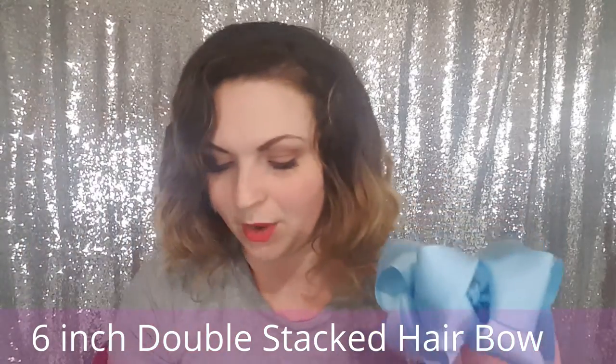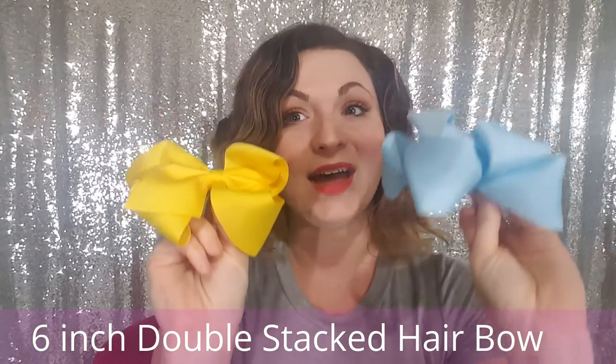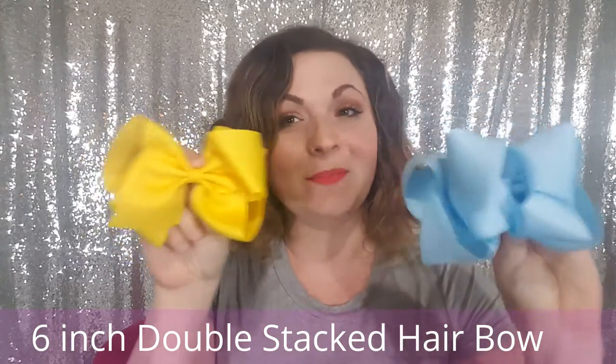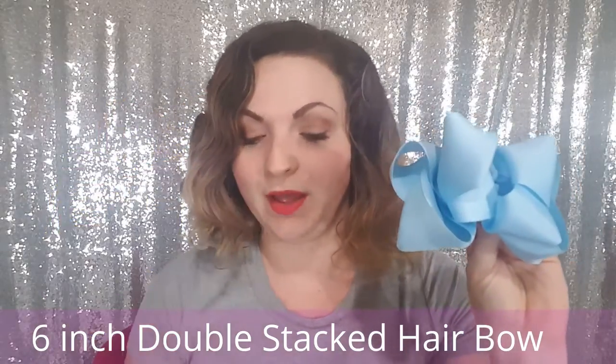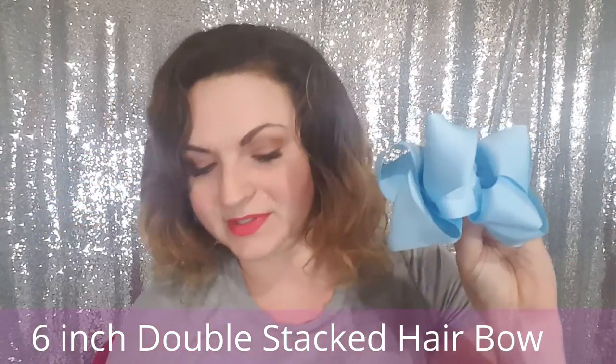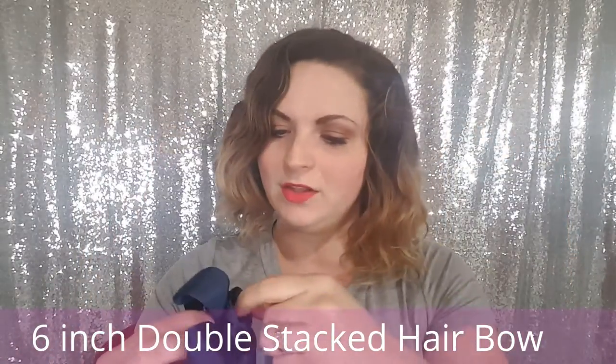I'm also going to show you our 6-inch double stack bow compared to our regular 6-inch bow. As you can see, they are very similar in size, however this one is a lot taller. Depending on if you already have these, this is one you're going to love as well. And now I'm going to show you our 4-inch double stack bow.